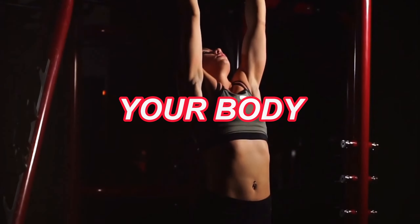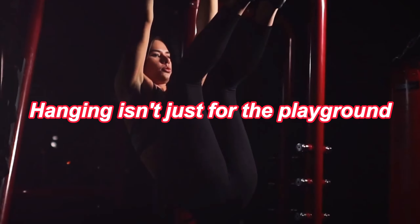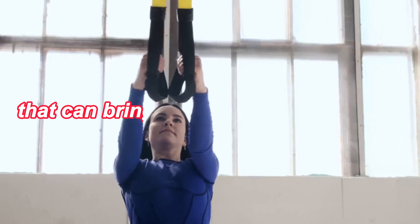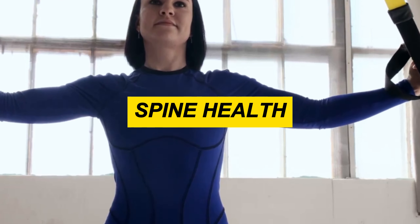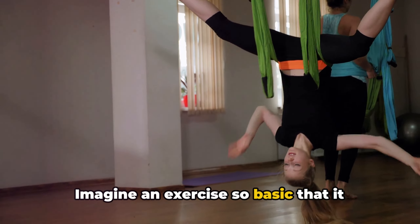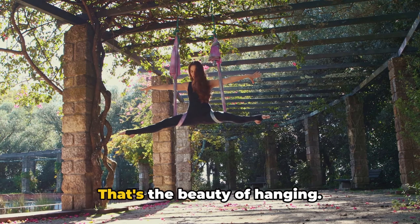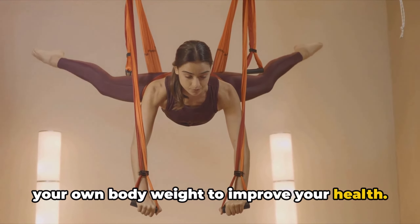Did you know that hanging can heal your body? Yes, you heard that right. Hanging isn't just for the playground or the jungle gym. It's a simple yet powerful exercise that can bring about profound changes in your body's mobility, spine health, shoulder mechanics, and posture. Imagine an exercise so basic that it doesn't discriminate based on your fitness level or age. That's the beauty of hanging — it's all about leveraging gravity and your own body weight to improve your health.